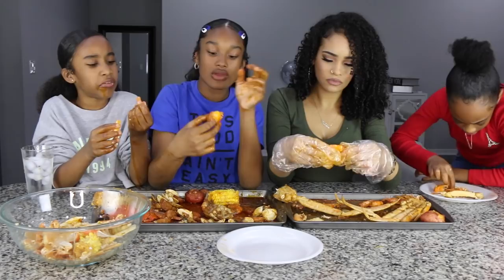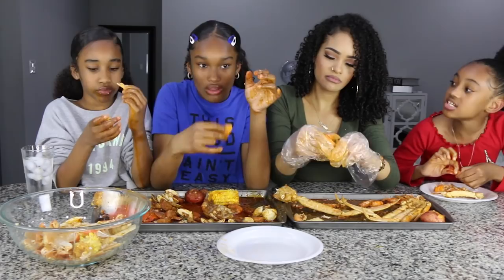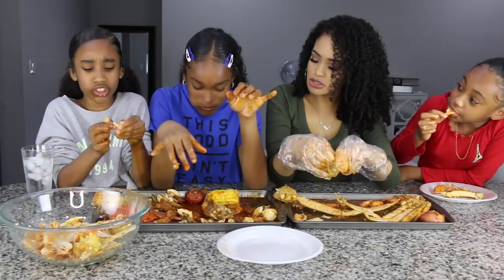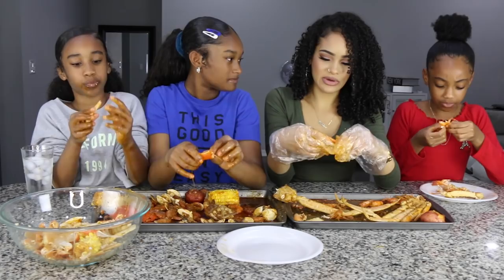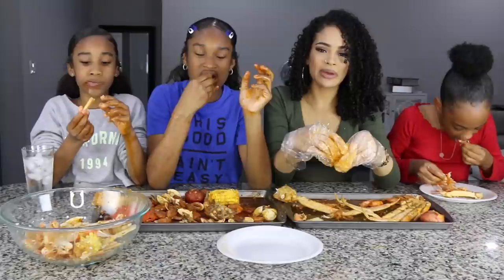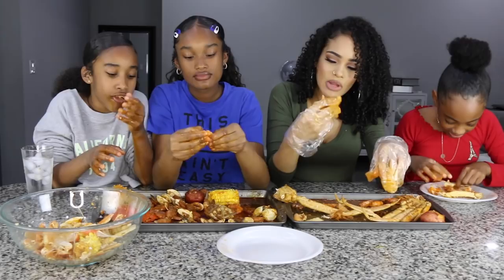If we do a mukbang again, are we going to do something different? Why don't we ask the people? Chinese food. Sushi. Yeah, we could do sushi. I love sushi. I don't think I would be good at talking mukbangs — the mukbangs I can do are ASMR mukbangs, because when I eat, I like to concentrate on my food. So it tastes better.